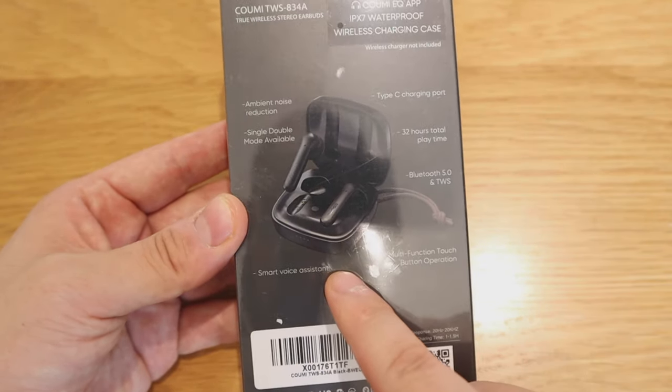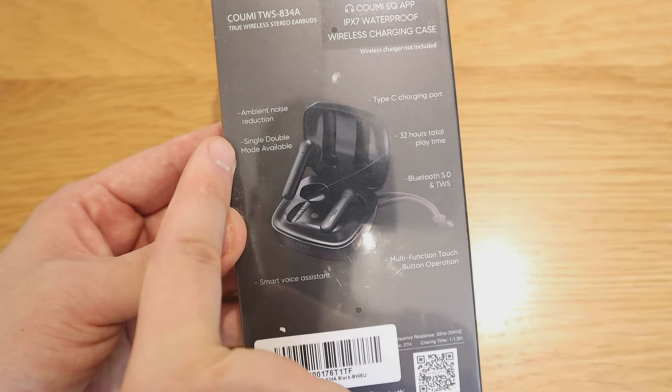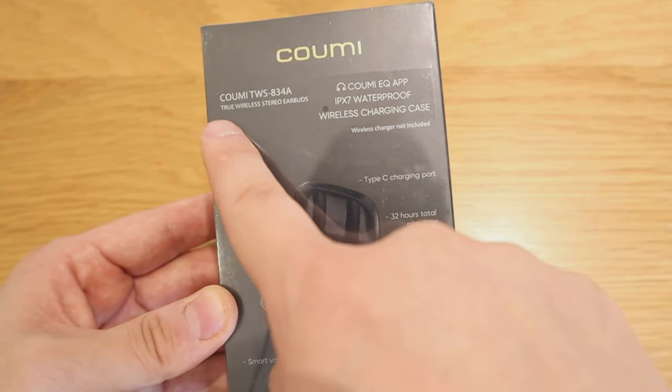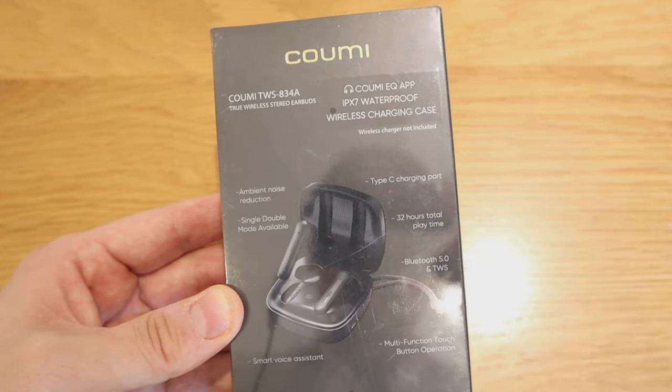Smart voice assistant — I think what they mean is that it's better designed so you can dialogue with your AI assistant. Single and double mode available as well. Ambient noise reduction — so it's not active noise cancellation as I highlighted in my previous video, but ambient noise reduction. It apparently has wireless charging functionality, so I'm not 100% sure but I do have a wireless charger with me, so I'm going to try that out.